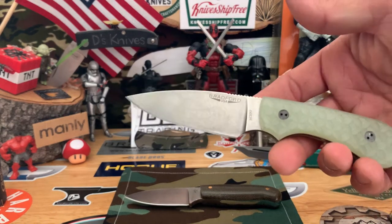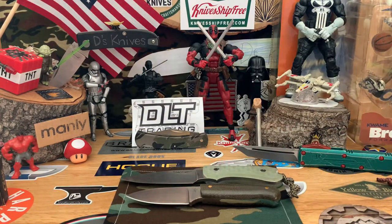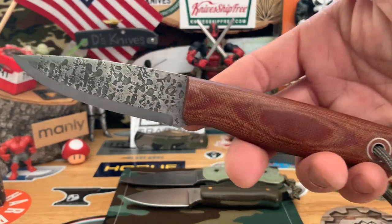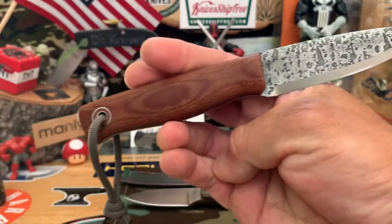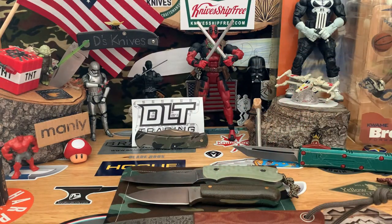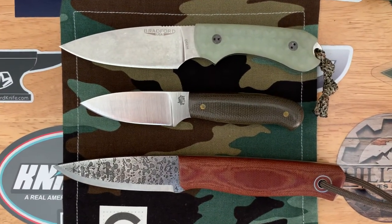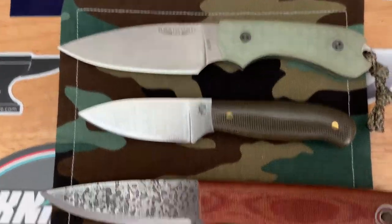We'll also put it up against the Bradford Guardian 3, another average EDC size. And a little bit bigger — this is a Fiddleback Forge Workman with spalted handle and canvas micarta on a Scandi blade. Kind of a little step up in size. That one's in natural G10, flat ground, full flat.